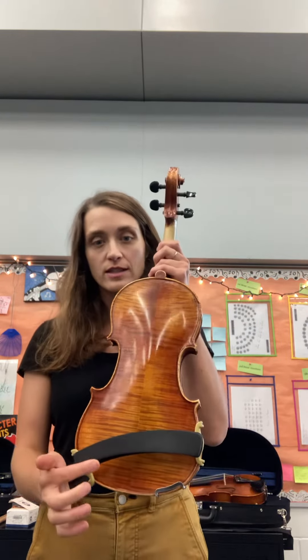Hey violins and violas. Today we talked about our five-step setup to make sure that we have the correct playing position. We're going to go through that a couple of times with a couple different angles and you can use this to make sure that you are set up correctly. Before we begin, double check that your shoulder rest is going to be positioned correctly on the back of your instrument.